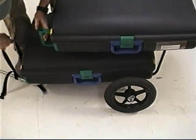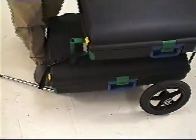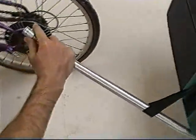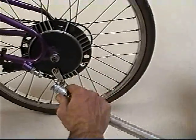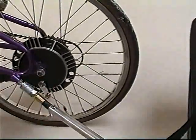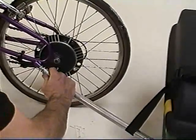To attach it to the frame, use the air coupling — pull the collar back, slide it under the nipple, and push the collar forward. To remove, do the opposite: pull the collar back and withdraw.